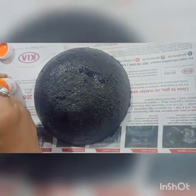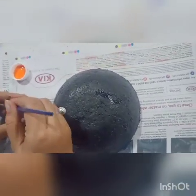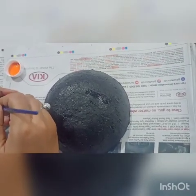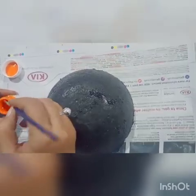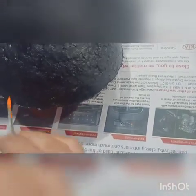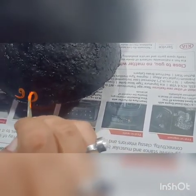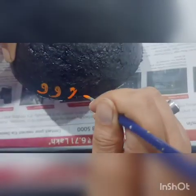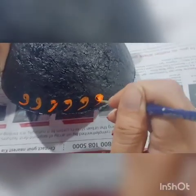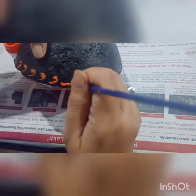I am making some motifs on it with the help of a zero number brush. It is basically a traditional art. So I am going to make some motifs on it and complete the spot with a boundary.